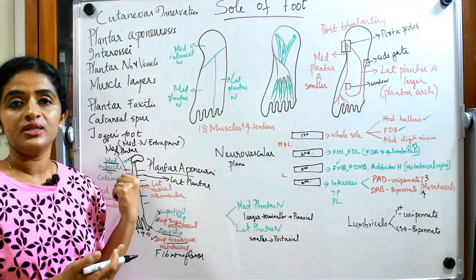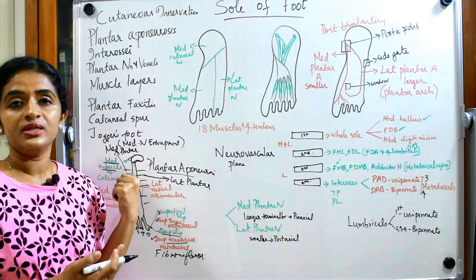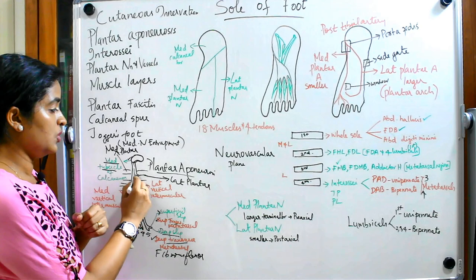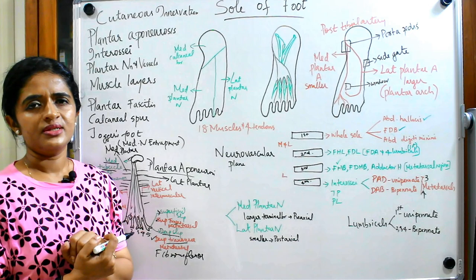Regarding the arrangement of fibers: in the plantar aponeurosis the fibers are arranged longitudinally, whereas on either side — in the medial and lateral plantar fascia — the fibers are arranged horizontally. That point you also have to remember.